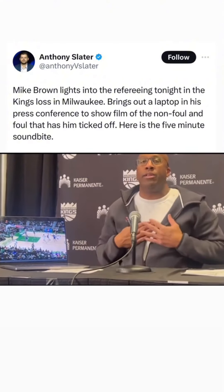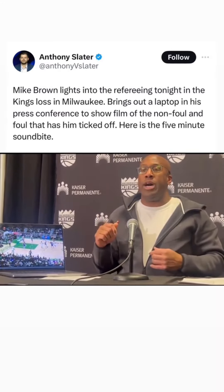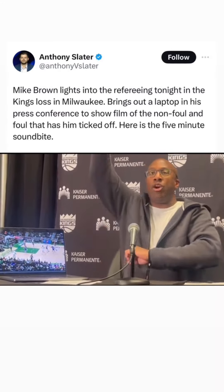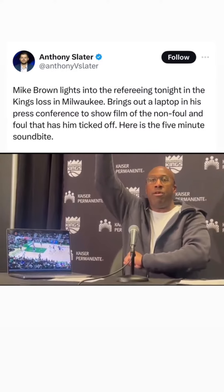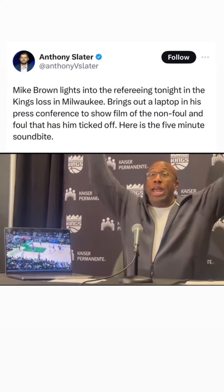from what I get told all the time — Malik drives, Lopez comes over and goes vertical with a forearm down here. From what the NBA tells me, the rule is if you go vertical, you've got to have two hands up.